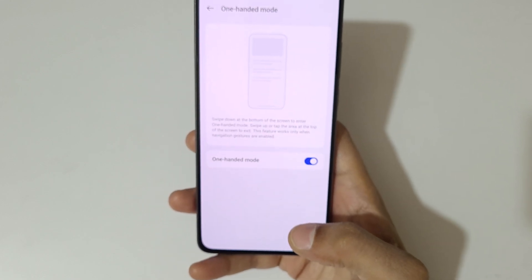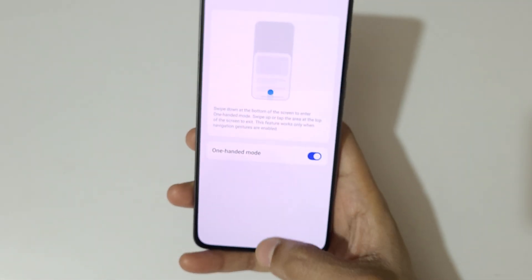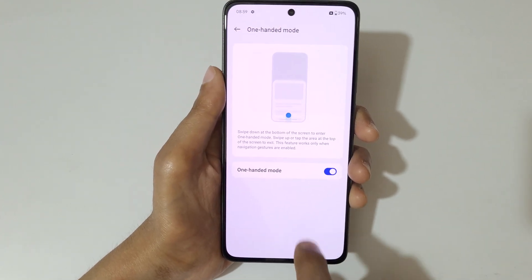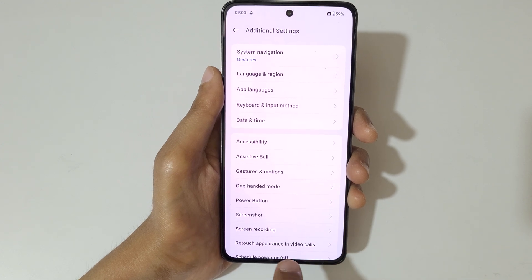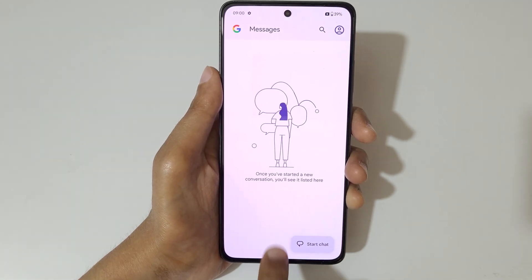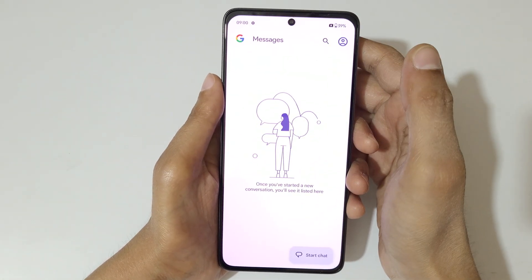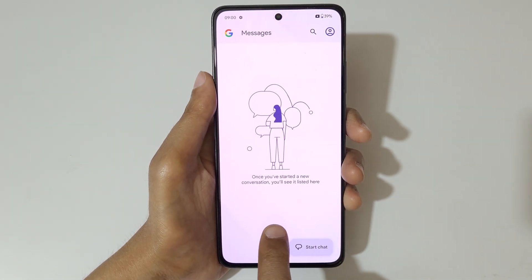So what you have to do is swipe down at the bottom center of the screen. First open an application, then swipe down at the center of the screen to go into one-handed mode. Tap outside to go back to full screen mode.